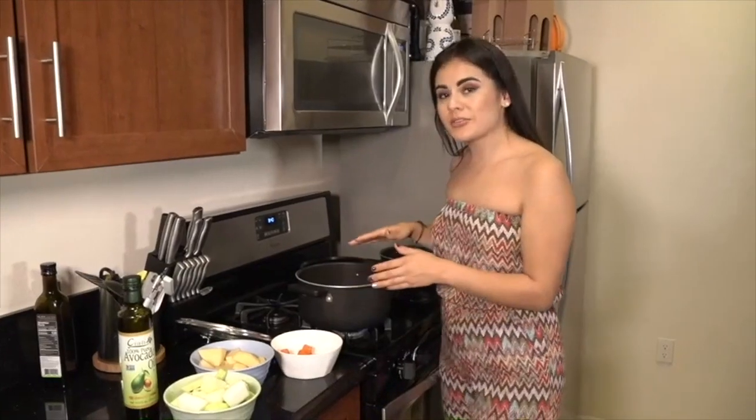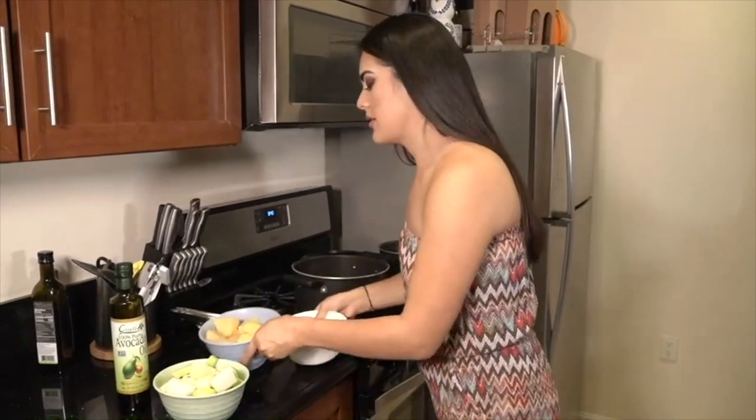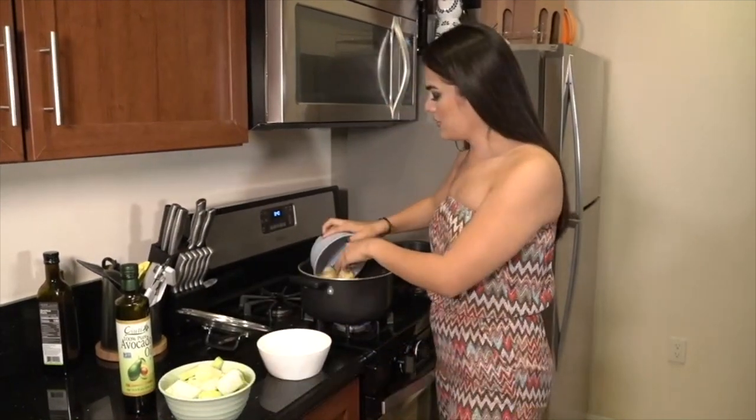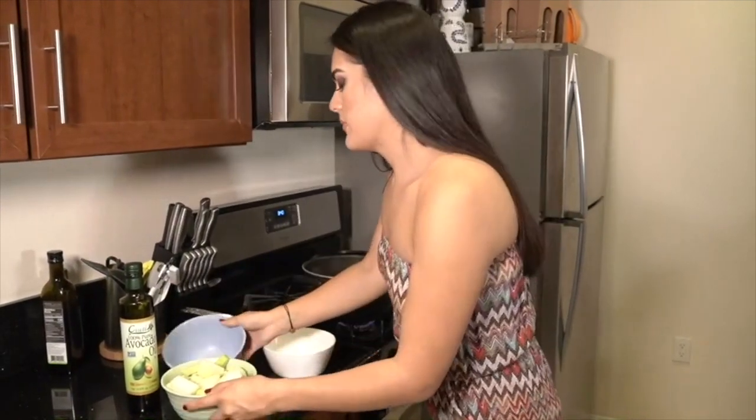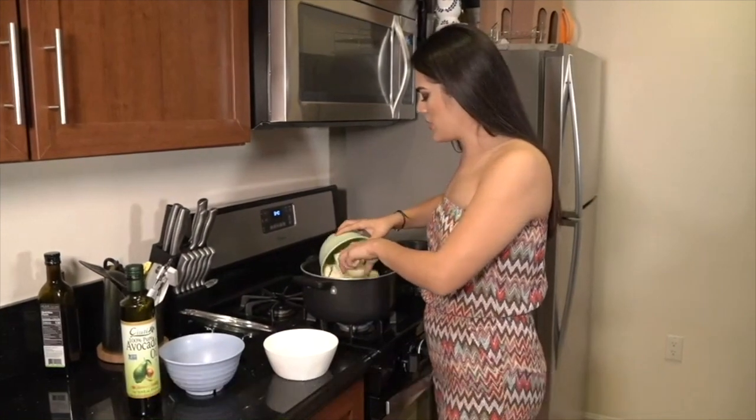Now that the tomatoes, garlic, and onions are thoroughly cooked, you then want to add your carrots, your potatoes — about two carrots, two potatoes — and your cabbage with squash.